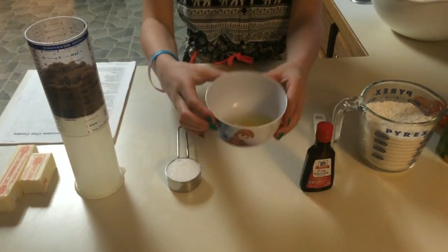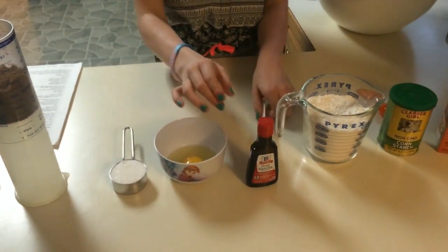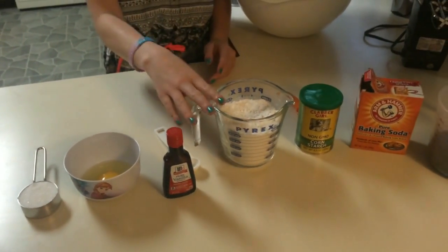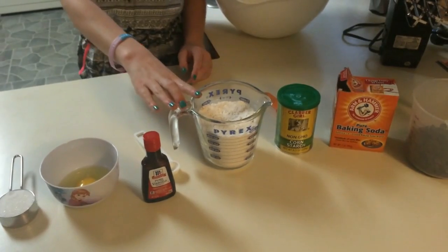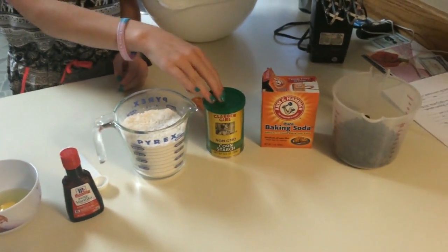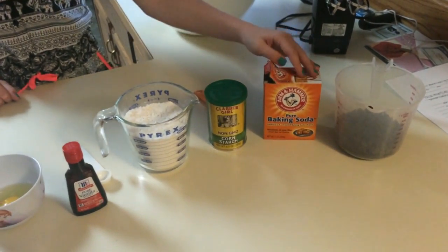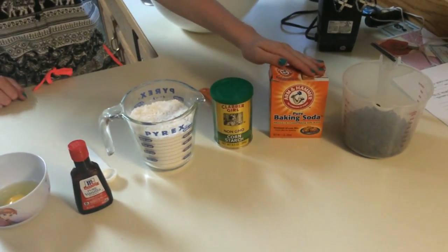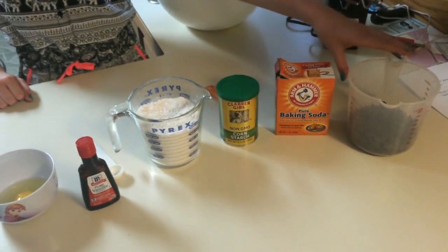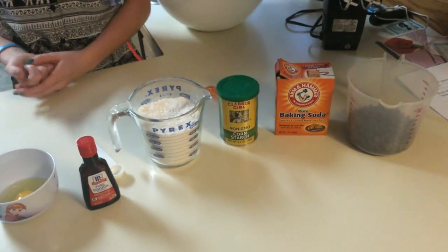You need one egg. Then you need two teaspoons of vanilla extract. Then you need two cups of all-purpose flour. Next you need two teaspoons of cornstarch. Then you're going to want one teaspoon of baking soda. And to finish it off, you're going to want one and one-fourth cups of semi-sweet chocolate chips.